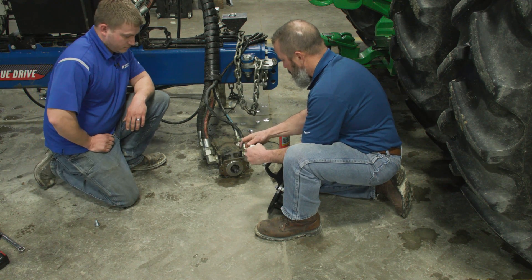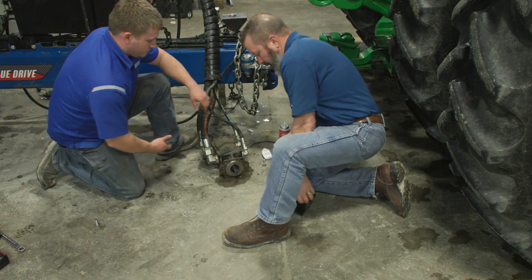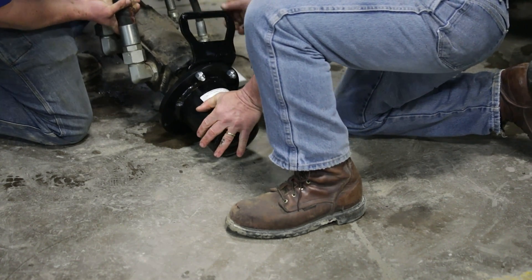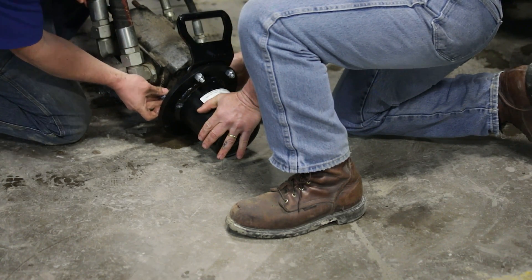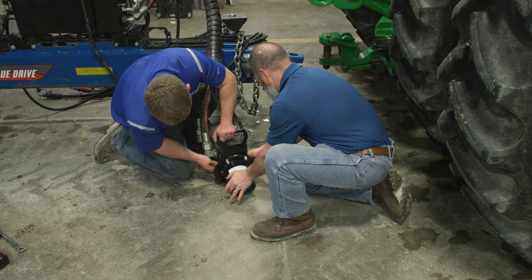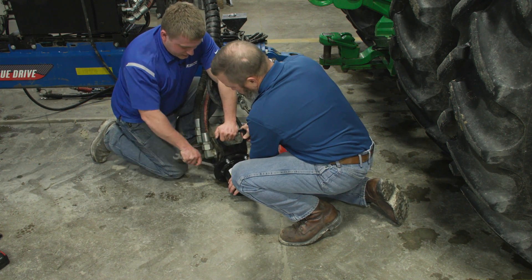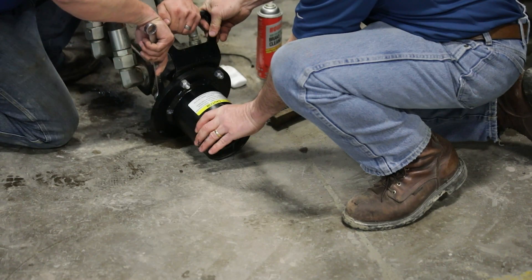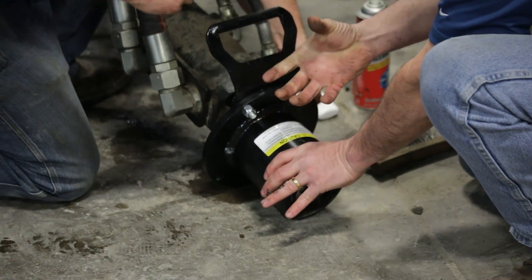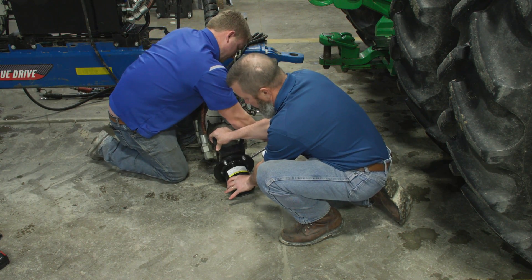We've got our moly grease on our pump shaft and on our bearing. Now we can slide the two together and install the bolts back into the pump, making sure they are nice and snug. A nice thing about this design is that everything is self-aligning into the bearing housing — the bearing housing is sized to interface with the pump so everything centers up, and the bearing floats in there to keep things aligned.